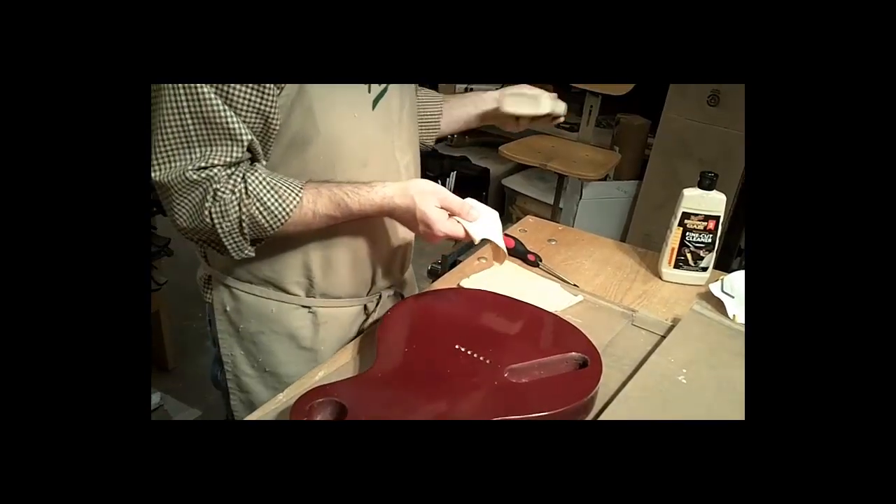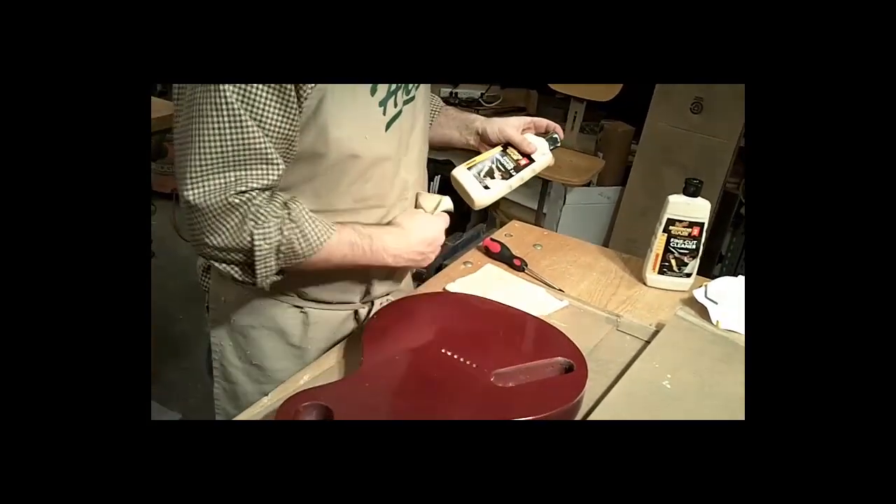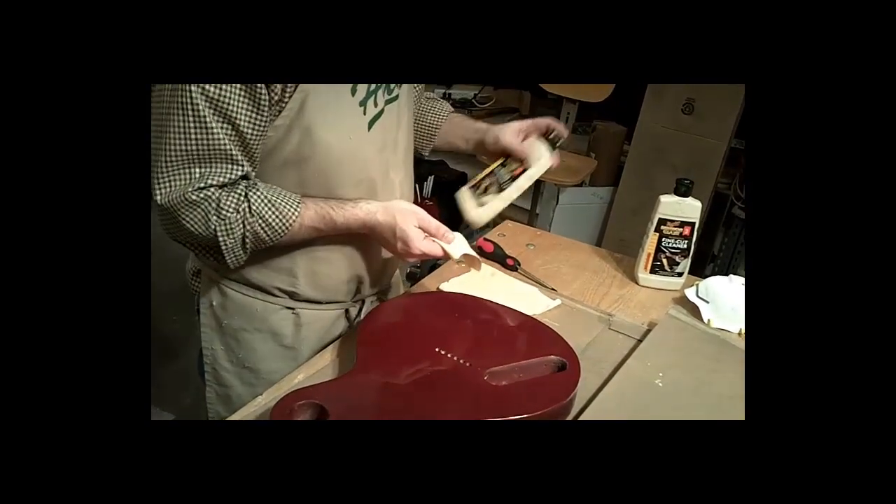Students, plan to bring in one or two old t-shirts to cut up into small squares like this to use on your guitar. Don't expect other people to provide this for you.